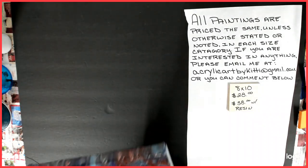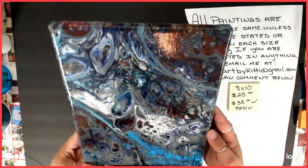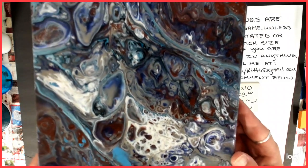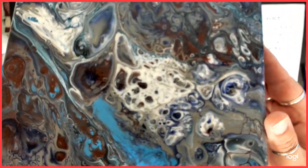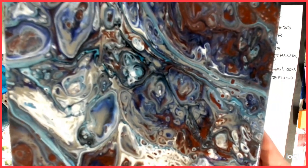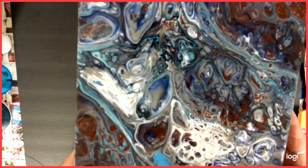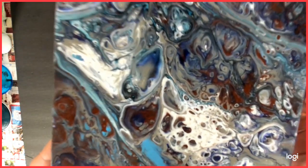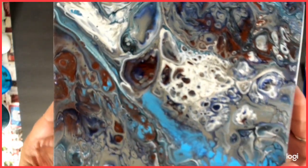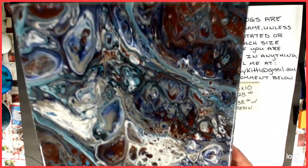And number 2 was the other one to that little pour. It came out kind of very colorful. This was pretty early in my flipping and pouring and all that — very early. That little guy right there, I don't know what it is. That's number 2.